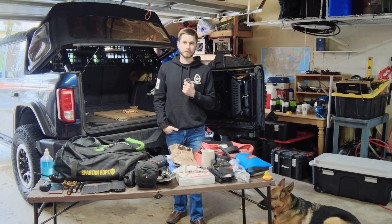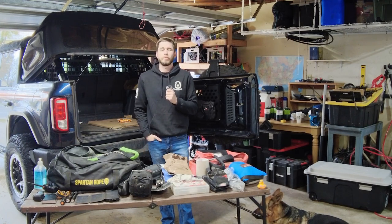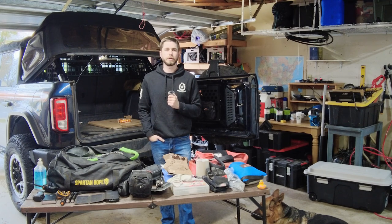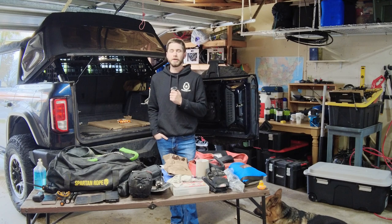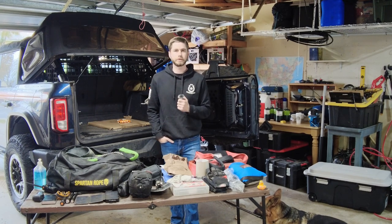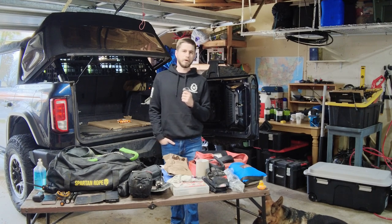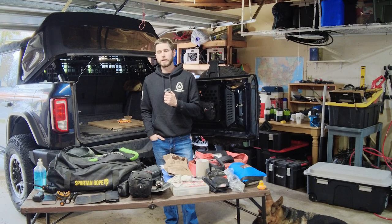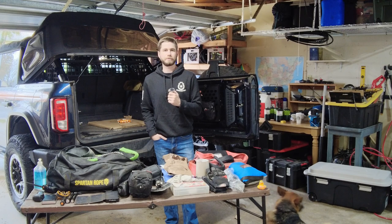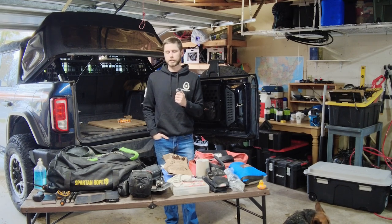Filming this video for you - hopefully the audio is good, I got this fancy mic. A question I get asked a lot is: what should I carry on the trail? A lot of people in our group are really new to off-roading. I remember my first time - I thought I had to buy all this expensive stuff, and the truth is you really don't. I've gotten by for six years in my Jeep and now my Bronco with some very basic stuff.